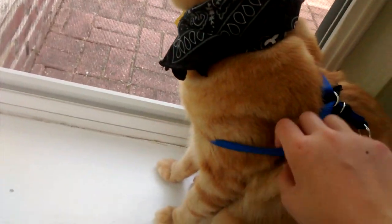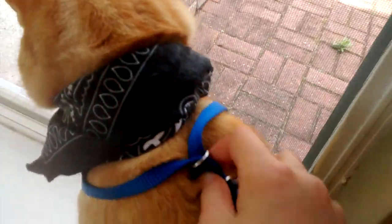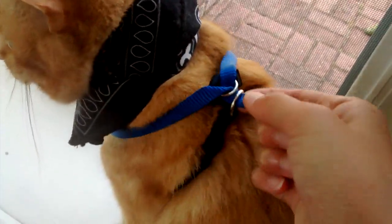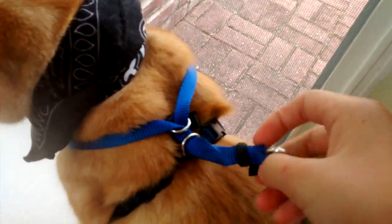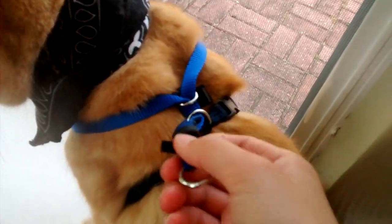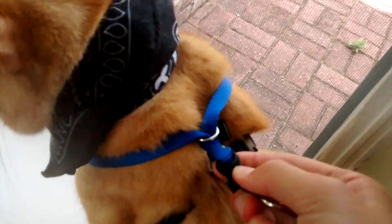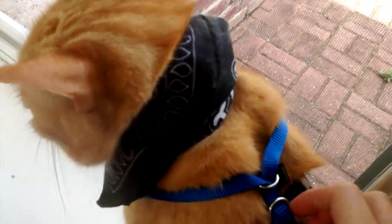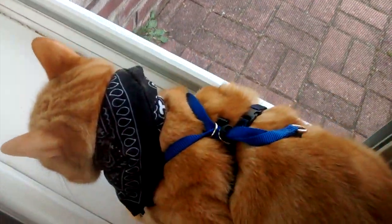Now your harness is almost ready. This part here you can move and adjust. It can't go too loose or your cat will escape. Tighten the strap up, and then with the little black circle, move it so it stops that part from falling and prevents your cat from escaping.